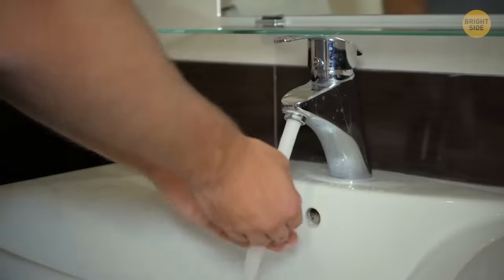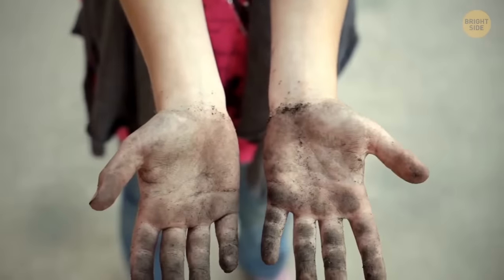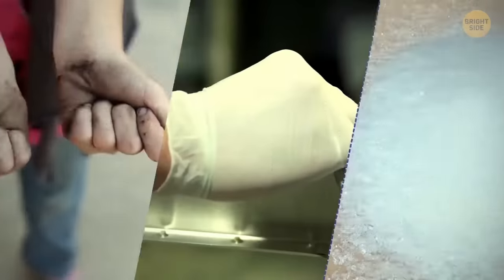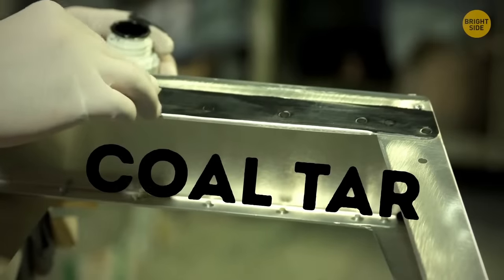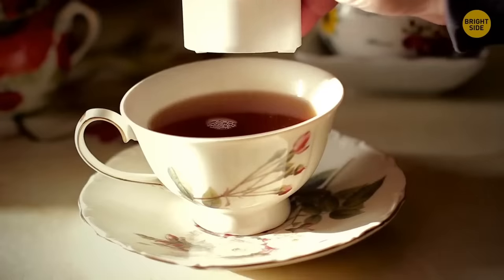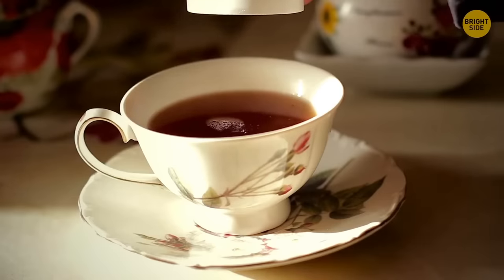Always remember to wash your hands — it may lead to unexpected circumstances. There was one case in history when dirty hands led to something sweet: artificial sweetener. John Hopkins, a researcher at Johns Hopkins, was trying to find new ways to use coal tar derivatives. He finished an experiment and started eating his lunch when he suddenly tasted something super sweet on his fingers — it was benzoic sulfamide, also known as saccharin, which turned out to be 300 times sweeter than regular sugar.